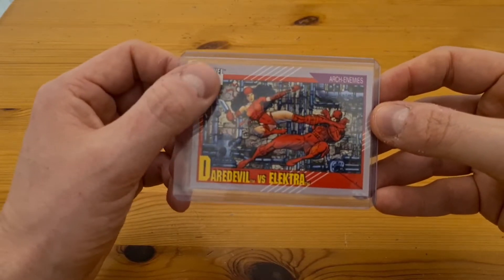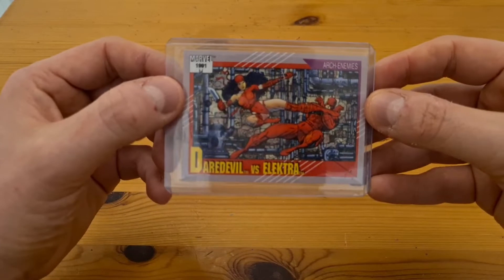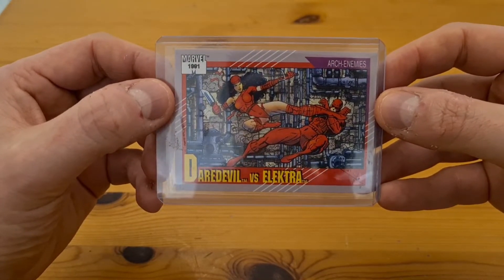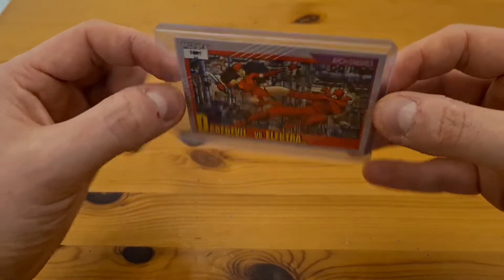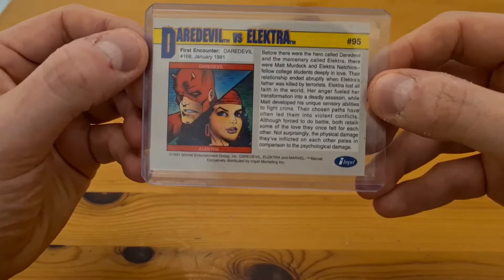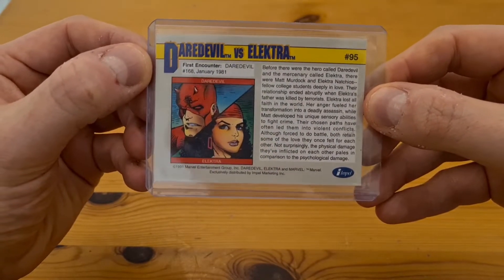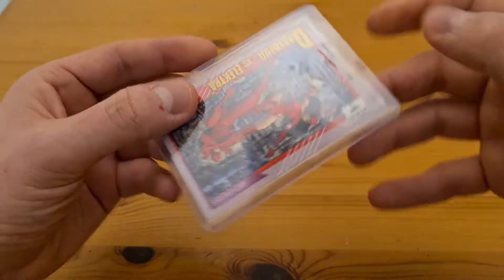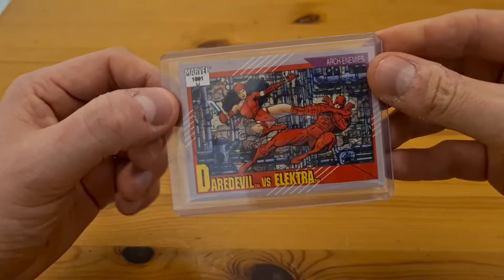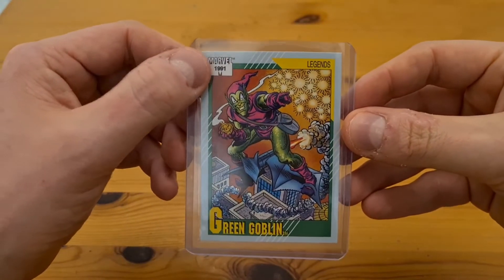Next up, in the same vein, we've got a 1991 card — Daredevil versus Electra. Two really popular characters, a nice action shot, a great pose, nicely centered, and a bit of blurb on the back with the Impel logo. None of these have sold recently as graded copies so I've got no price guide, but I think this one could do really well and I'm hoping it gets a good grade.